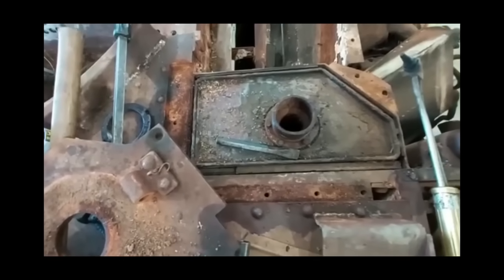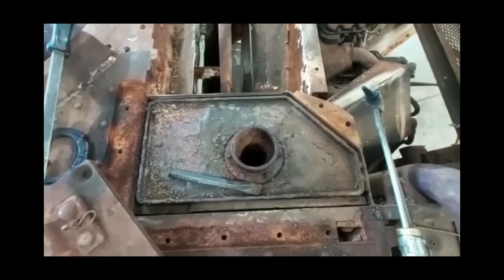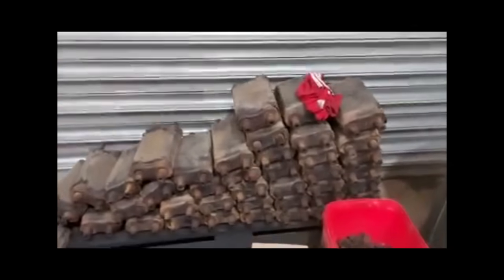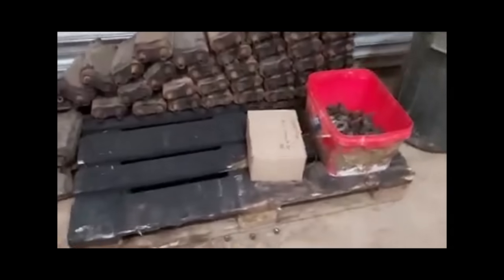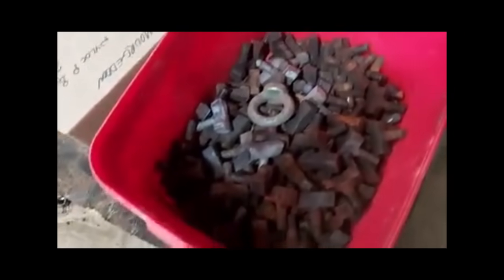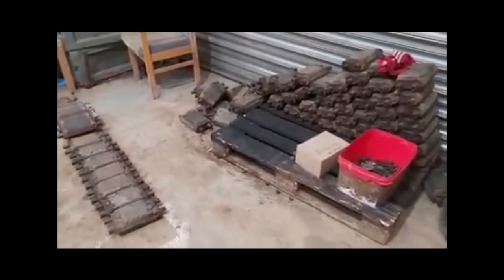We'll have to see how we go. We've just got the other one on the other side to do and then that'll give us a lot more access to getting the tanks out. Today's task is to try and get these blocks all connected back up together again. We've done a few already, so that is one of the jobs for today. We've got all the new nuts — all these have got to be sandblasted. These are the wedges that hold it all together. By the end of the day, hopefully we'll have a complete track laid out ready to fit.